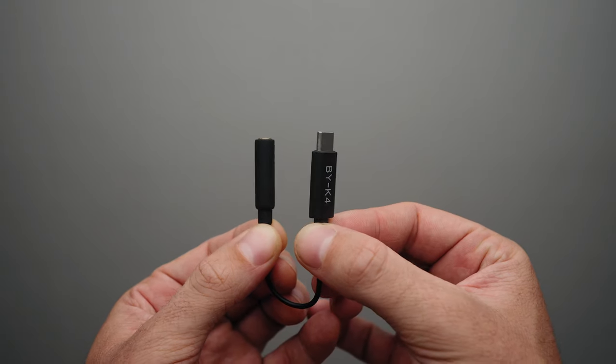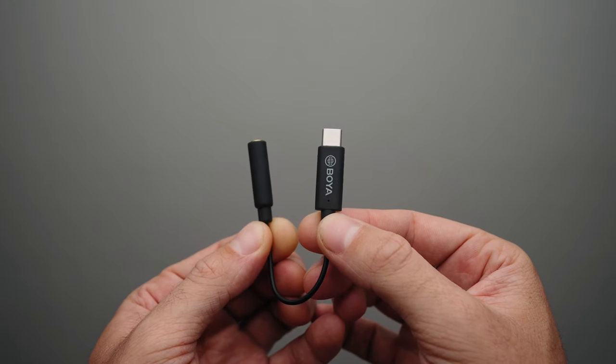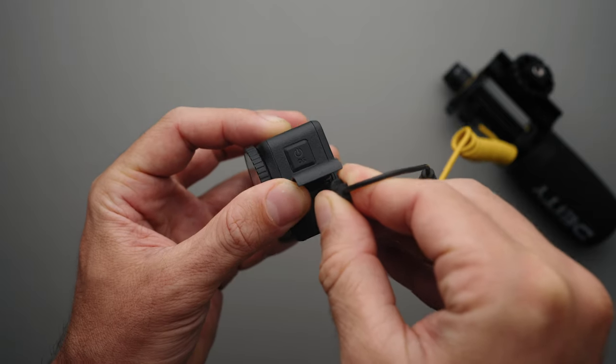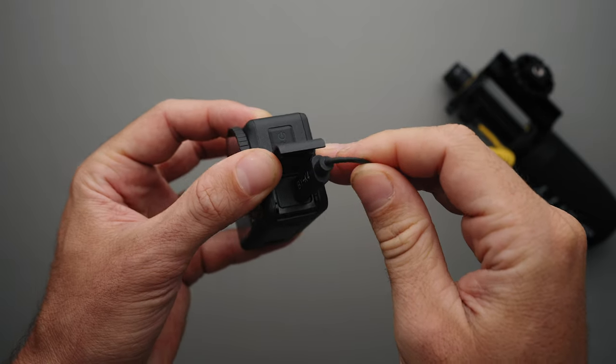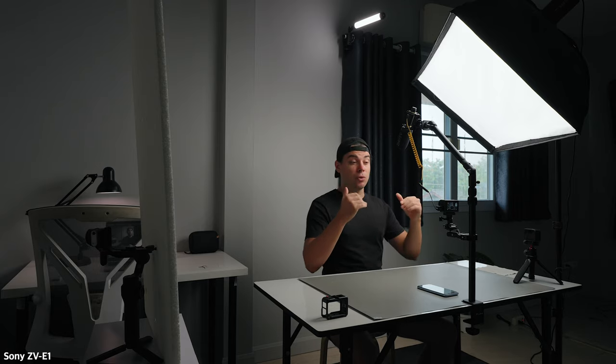Starting with the gear, the first item is the Boya BYK4 USB-C microphone adapter which allows me to connect my Deity V-Mic D4 shotgun microphone to the Action 4. I've positioned the V-Mic D4 slightly out of frame so it won't be visible in the shot, and I have placed it as close as possible to me for the best sound quality.